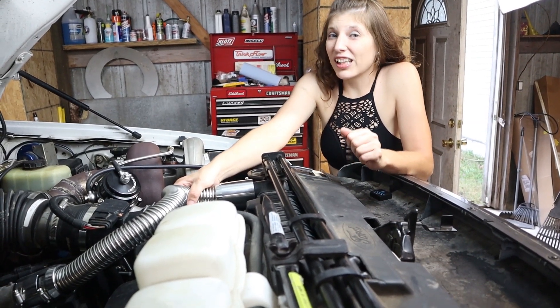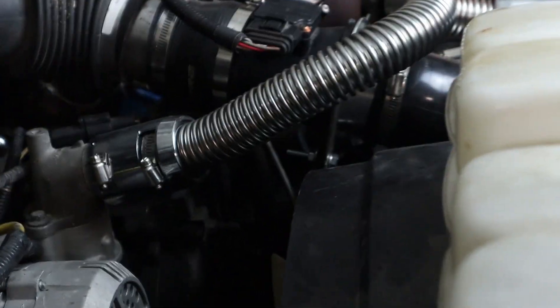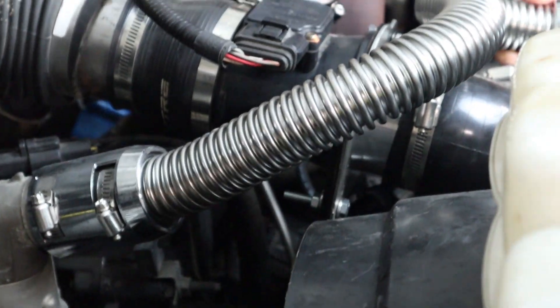As you can see we couldn't get the stock radiator hose to fit, so we went and bought this flexible stainless steel radiator hose.